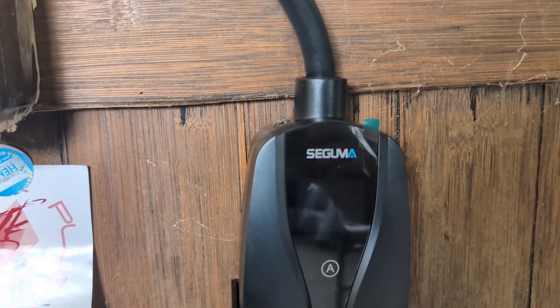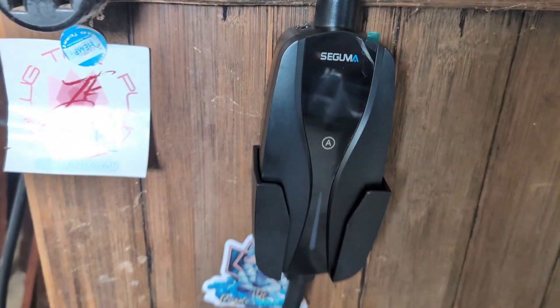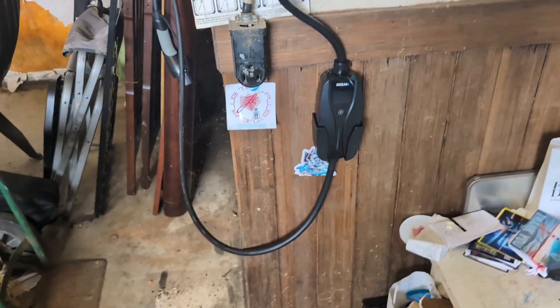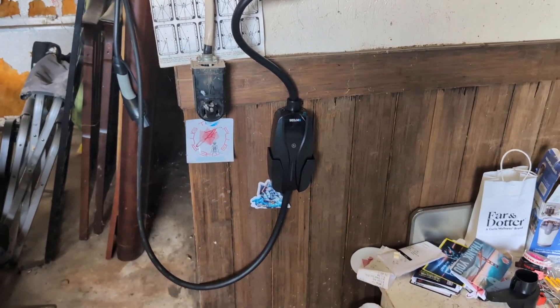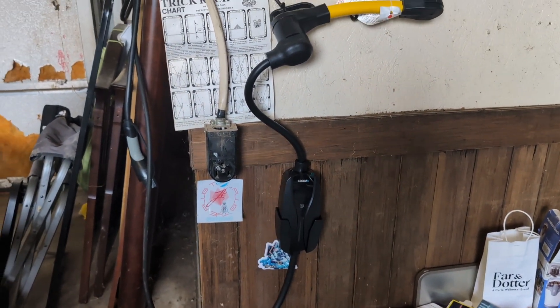So I went for another charger on Amazon. This first one was $100. The second one — Seguma, whatever the name is — was a little over $200, but since I'm a Prime member I got it for $150, and it works well. Let's put both of them to use so you can see what I'm talking about.